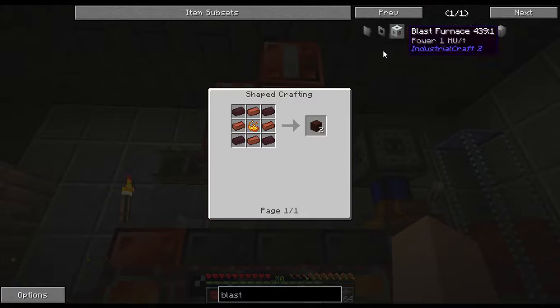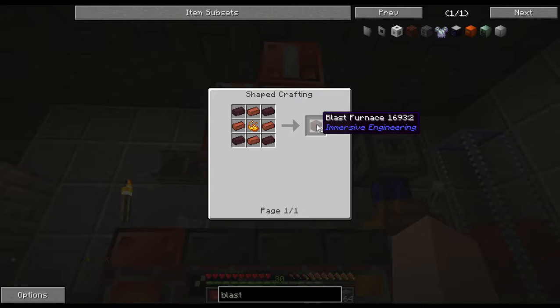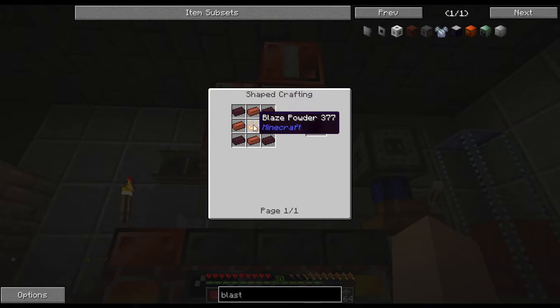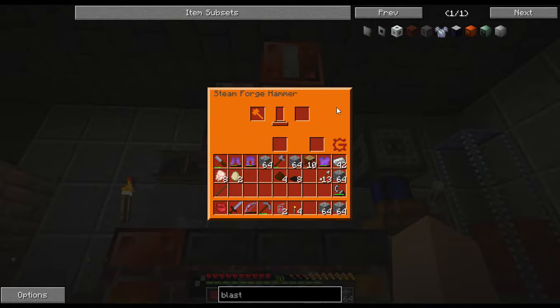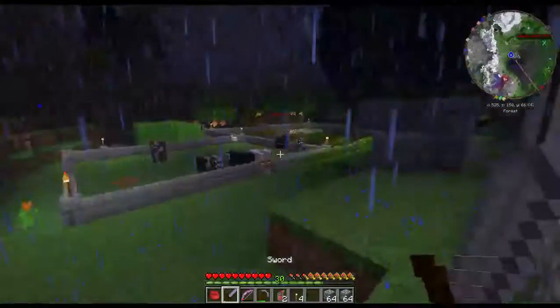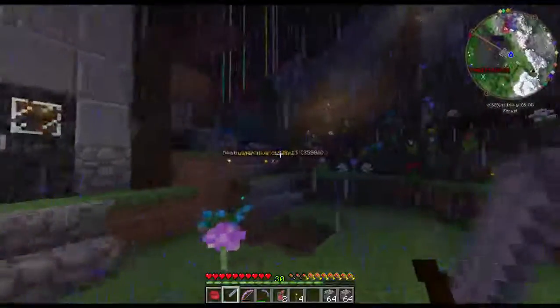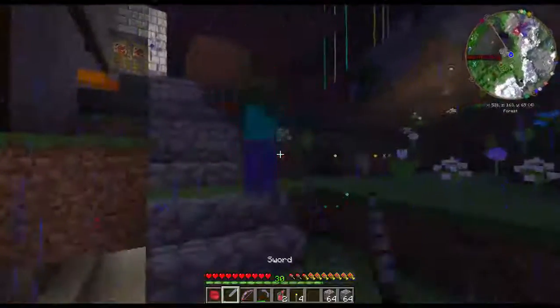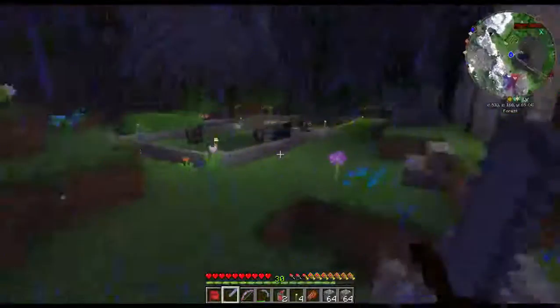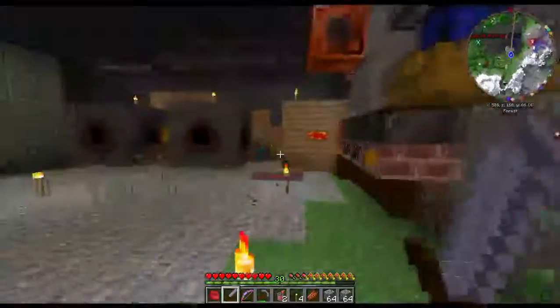This is the blast furnace recipe we're talking about. I'm guessing it's going to need twenty seven - I could be wrong. But we're going to need nether bricks, which isn't a problem - we can get that out of netherrack. This is what we need is the blaze powder. So I gotta go look for that. Trying to record a video, trying to talk to the people, and you're just out here making all kinds of frickin racket.